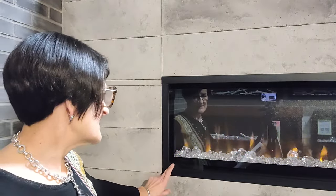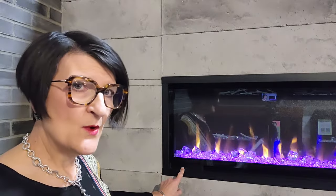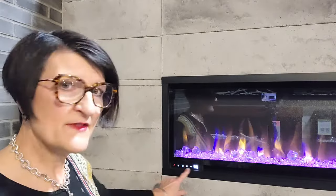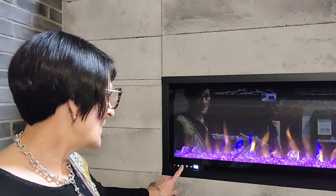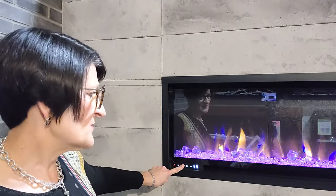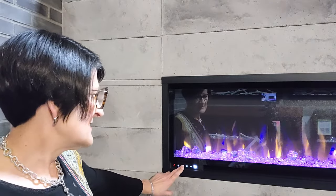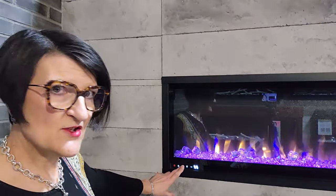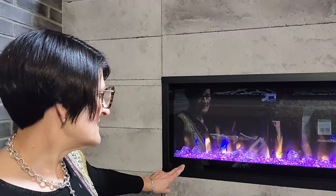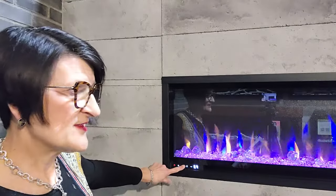The blue flame button, if I press and hold it, will become the temperature control because there isn't a dedicated thermostat on this touchpad. Hold that button and it becomes my temperature control instead of controlling the blue flames. I'll see it go to temperature and then I can use it to change the thermostat. If I hold it again for about five seconds it will change back to a flame control and I can adjust the blue flames.